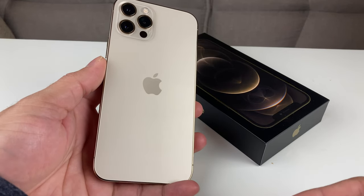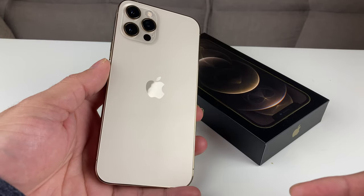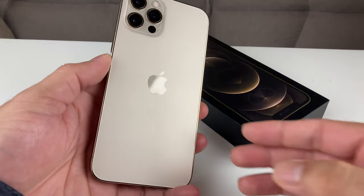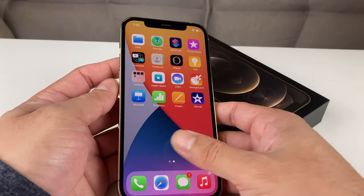Hey guys, Tech Dementory with a video tip for you guys on your iPhone. Today we're going to show you guys how to force restart your phone.